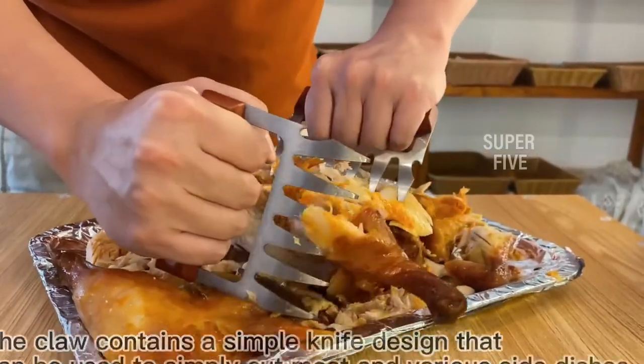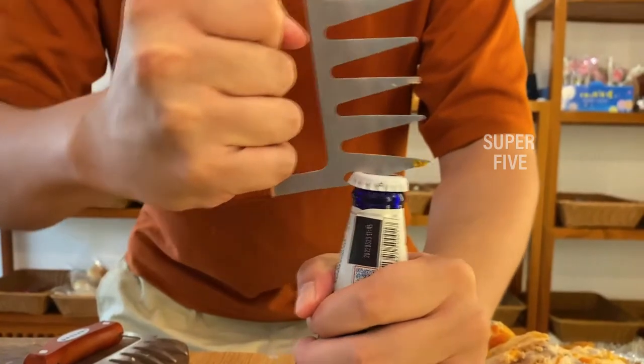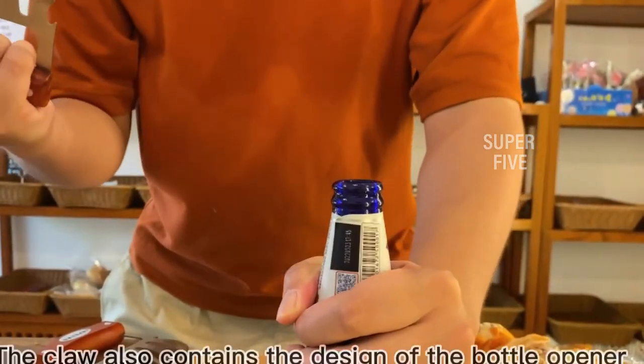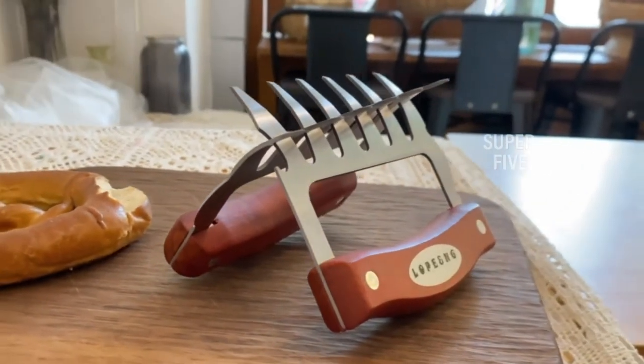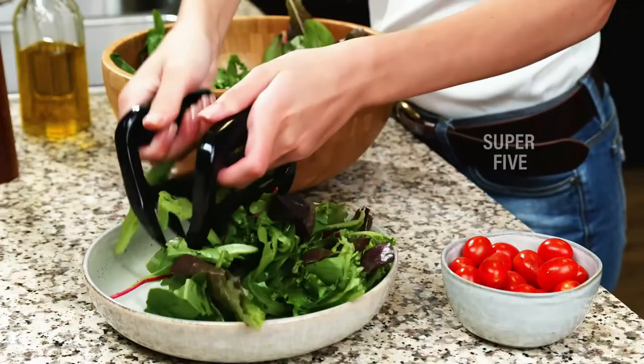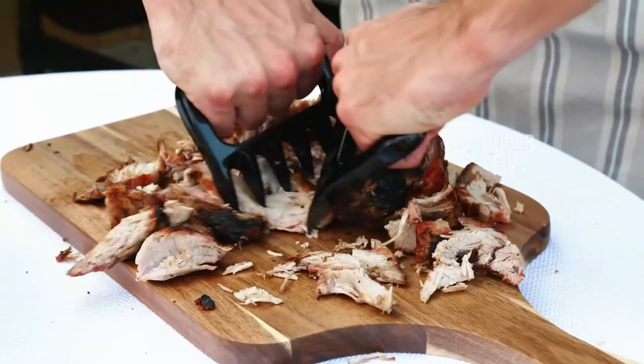And thankfully for you, I will go through them in this review. Our Top 5 Best Paws Meat Claws Reviews. I realize how tough it may be to choose any goods today without the worry of being duped. That's why I compiled this short list of paws meat claws to help you decide.